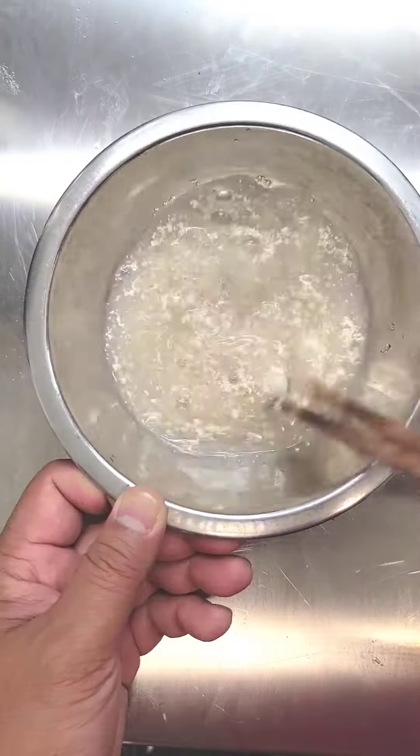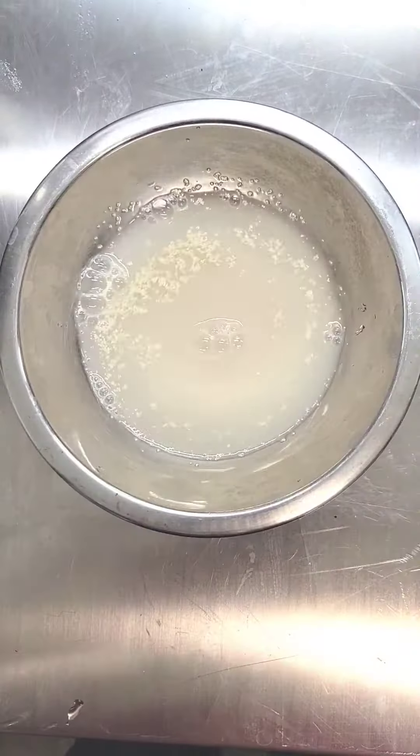For the dough, we have water, sugar, and yeast — stir that up and set that aside. For our flour, we have salt. Add in some curry powder and some cumin, and give that a stir.